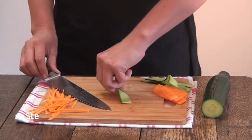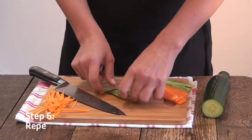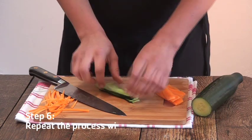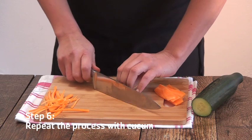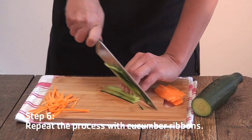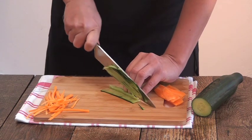Repeat the process with your cucumber ribbons. Pile ribbons on top, same as before. Carefully glide your knife through the ribbons.